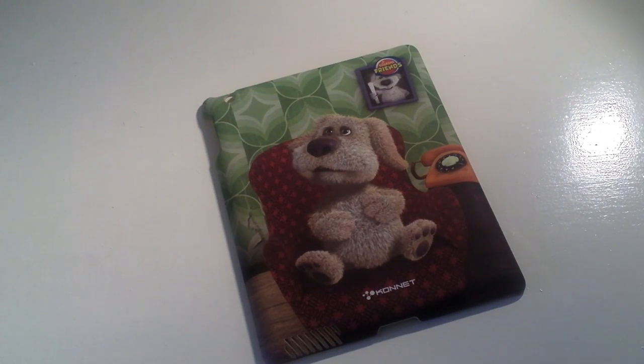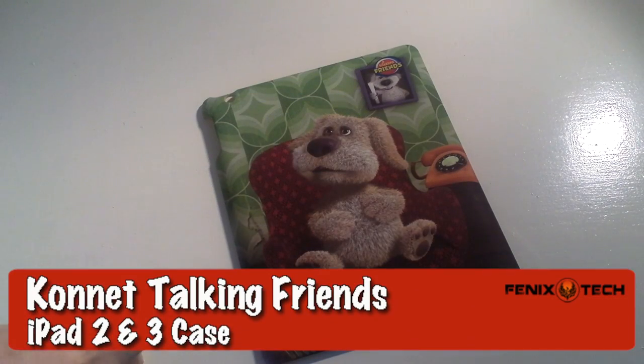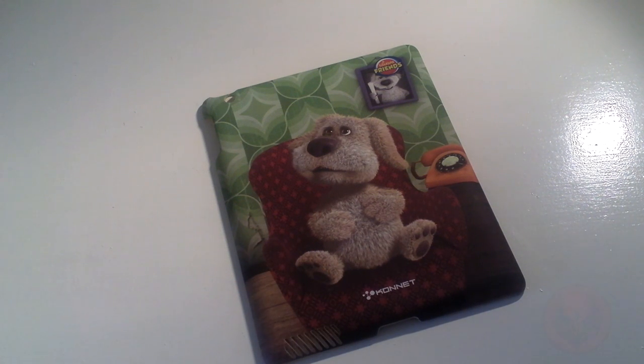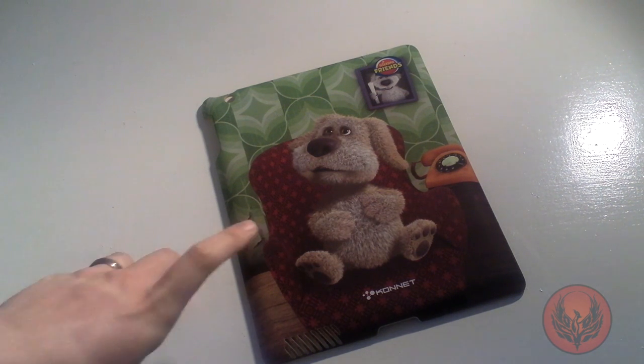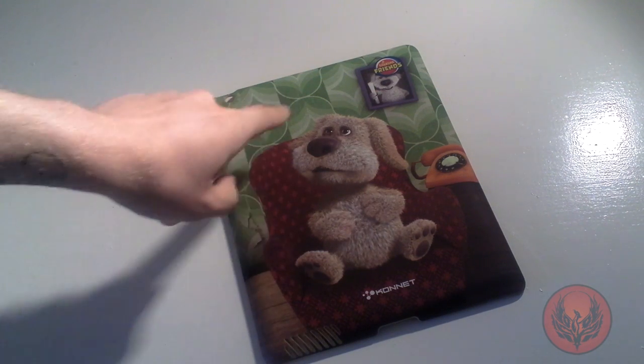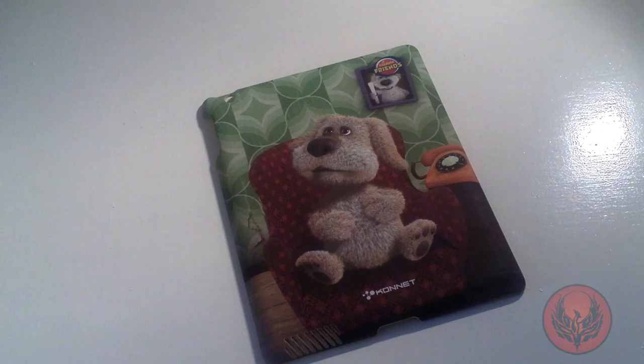Hi guys, D900man here once again with another iPad 2 and new iPad hard case from the guys over at Connit. This is the Talking Friends version and this is the Hardjack Graffiti hard case. They have sent us the Talking Ben version of this, and you can see you've got the Talking Ben dog on the back.